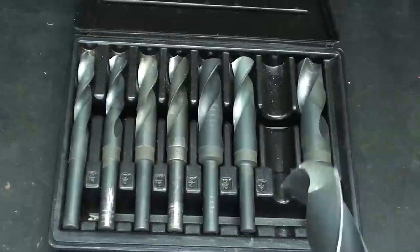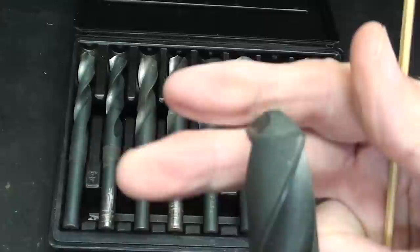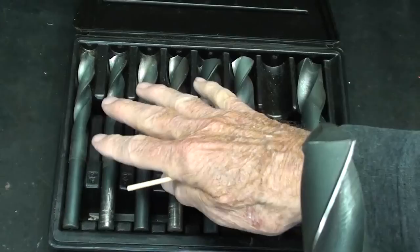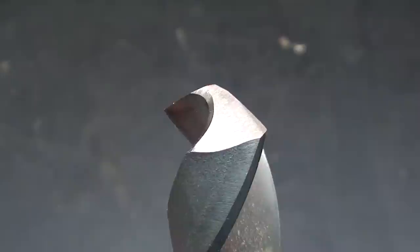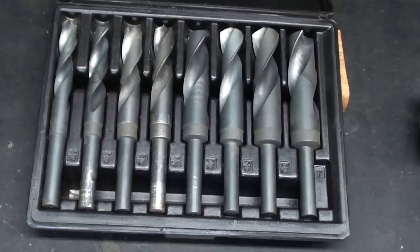What I have found with these import bits is that they are pretty consistently sharpened incorrectly. This drill bit will not cut at all — it will rub. You can see it has slightly negative clearance. Rotating it around, the other side is not quite as bad, but they don't even have both lips ground the same — that's actually negative. Most of these are bad and have to be re-ground, hopefully you have the ability to do that. This is what a correctly ground drill bit looks like on the cutting end, where the lip is higher than the heel.